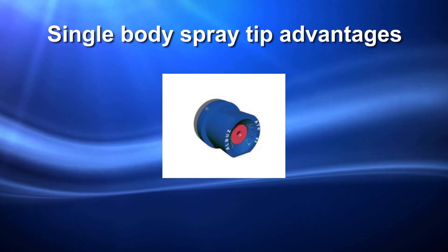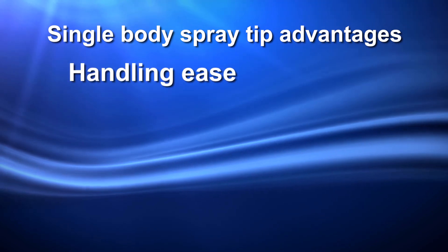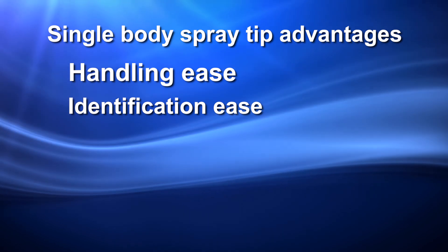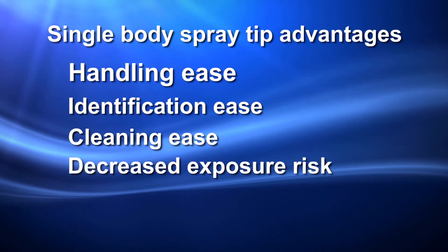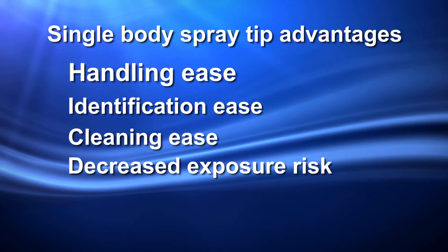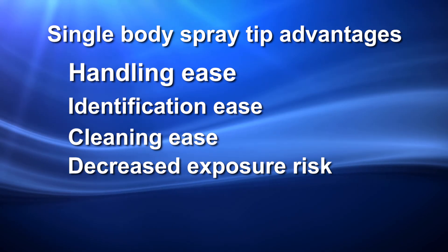Single body spray tips have many advantages. They are much easier to handle. Because of the color coding, it is much easier to identify the orifice size. A pre-orifice feature makes unplugging much easier. This, along with the ease of handling due to the larger size, results in less potential for exposure to pesticide residues.